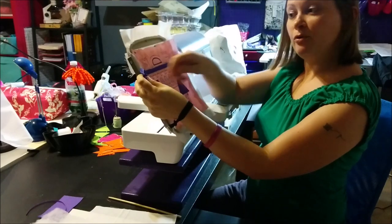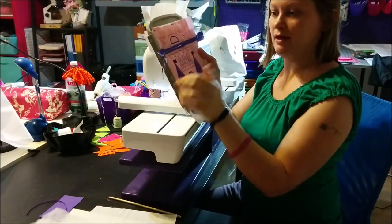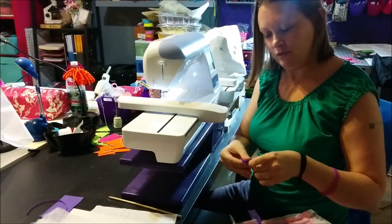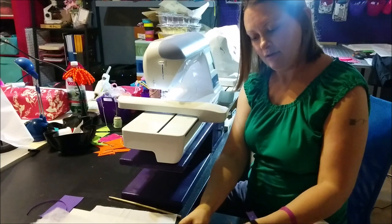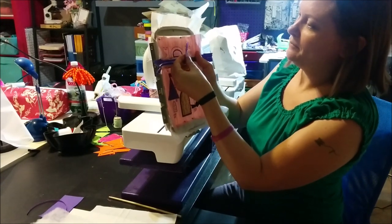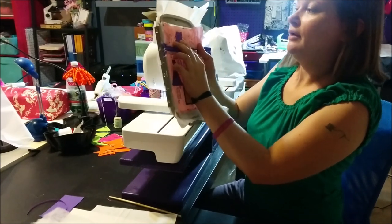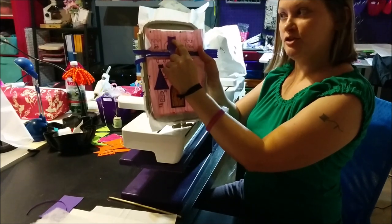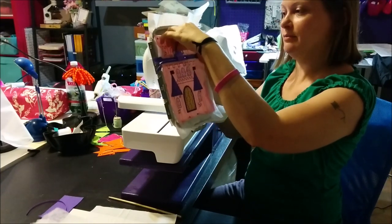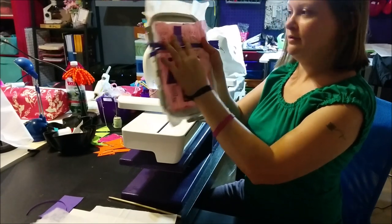Now back to the front — this is very important. Open your zipper so that when you are finished with the project you can actually get the bag turned right side out. Then take your piece of ribbon, fold it in half, take a piece of tape, and carefully center it in your design and tape it down. Make sure the edges of your ribbon are well outside of the top stitching so that it gets caught in the seam. I'm going to move mine up a little bit just to be on the safe side.